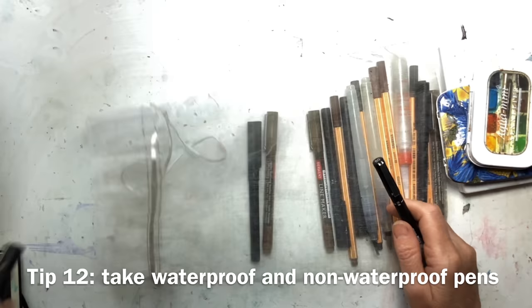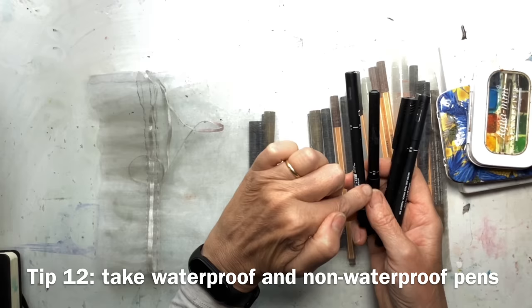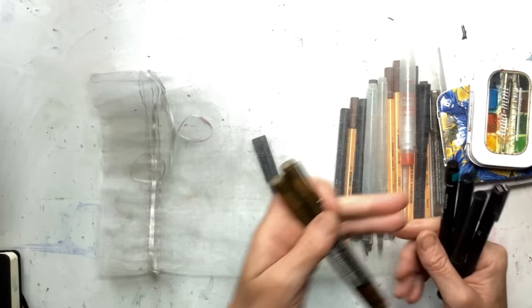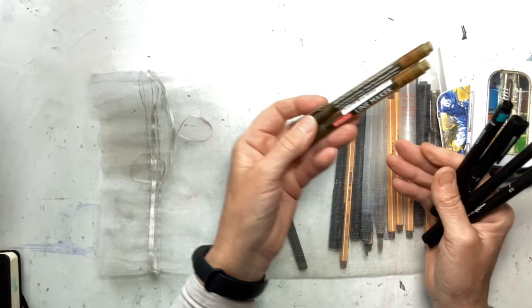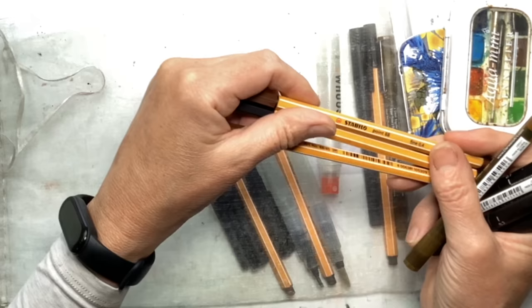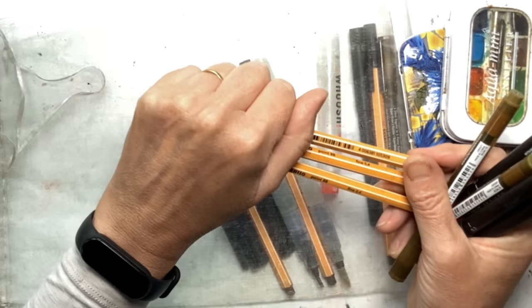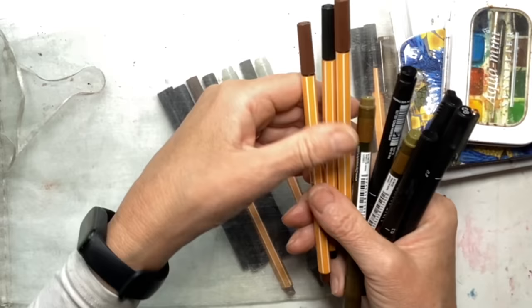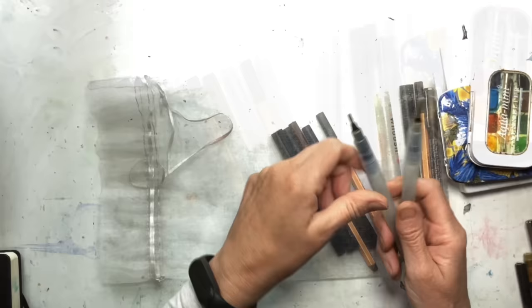For pen and wash you want a waterproof pen. These fine liners are very cheap and disposable. You might want them in a few different widths — a 0.1, 0.2, 0.3, and a 0.8. Those ones are black, whereas these are sepia. I also really like these 0.88 pens from Stabilo — I've got a whole film about those, so I'll put details in the description. They're great for sketching because you put a line down, add a little water over the top, and it becomes an inky wash, so you can do both the line and the wash just with the pen.